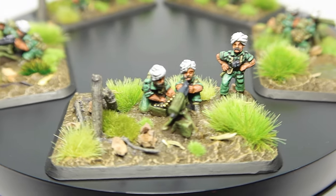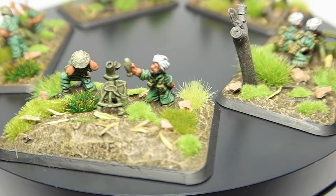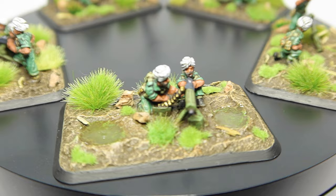Coming up in today's video we take a look at how I paint my 14th Army World War II Indian miniatures. British and Commonwealth infantry in the 14th Army can be a little tricky to get right, hopefully this guide will help with that. These Battlefront miniatures are absolutely fantastic but are currently out of production, so if you can get your hands on some I'd highly recommend it. Let me know in the comments if you want to see more 14th Army painting guides.